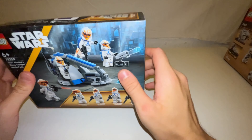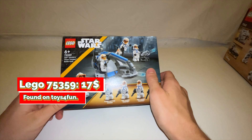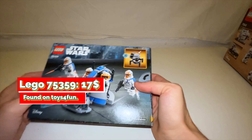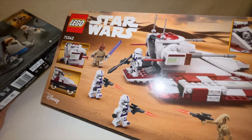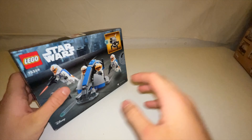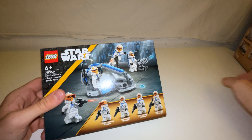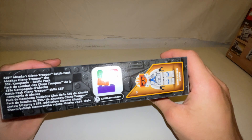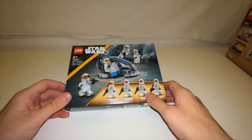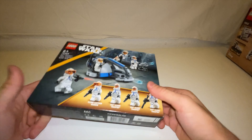Coming up next, this is a battle pack — the new 332nd Ahsoka clone trooper battle pack. I picked it up to save on the shipping costs. I think it is a pretty nice set. I picked it up for around 17 bucks. It will probably go down in price in the next few months, but nonetheless I think it is a pretty good set just to have.